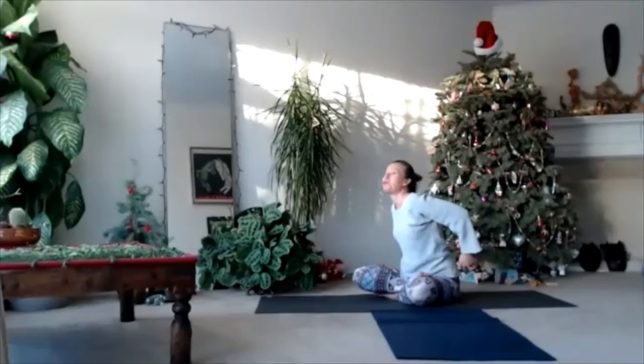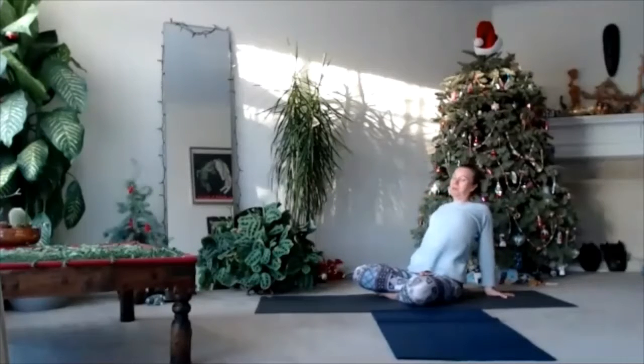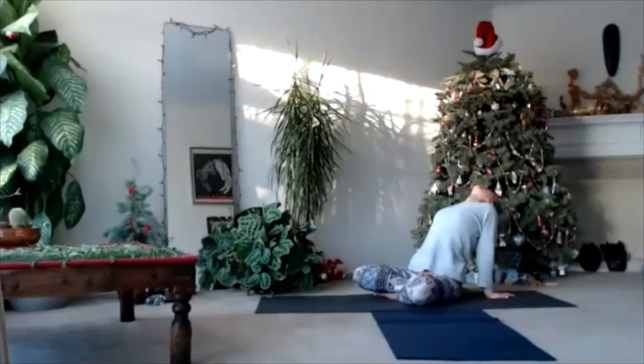Follow your personal breath. Press your palms behind you, push your hands, push your heart up. Drop your head back. Open your throat. Open your mouth. Exhale.